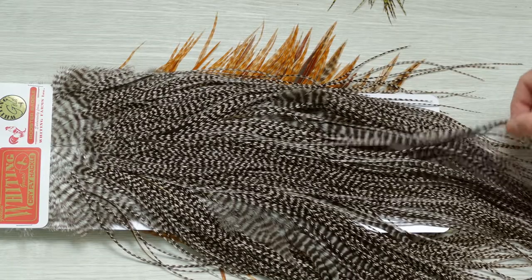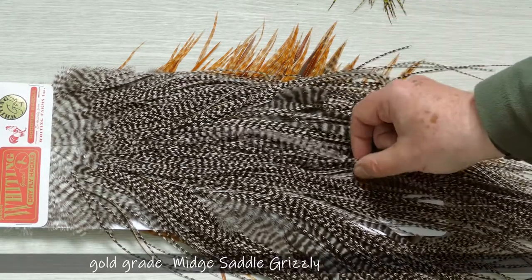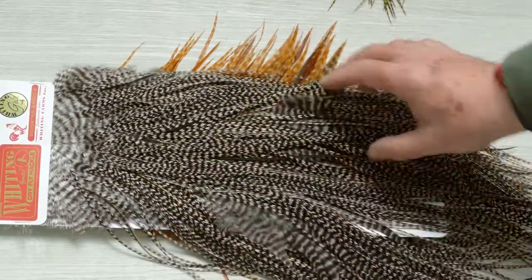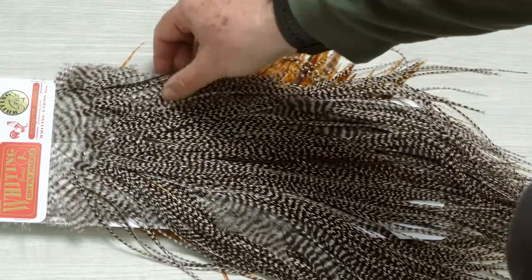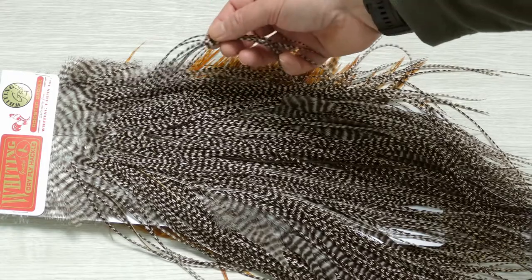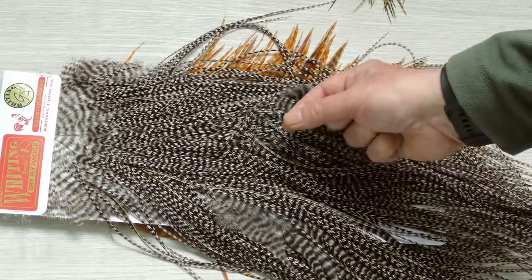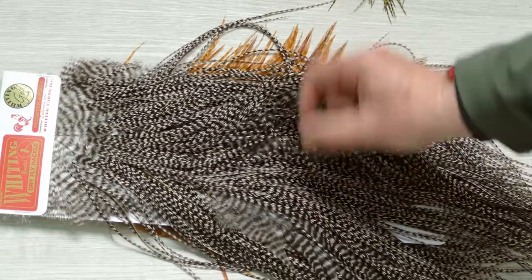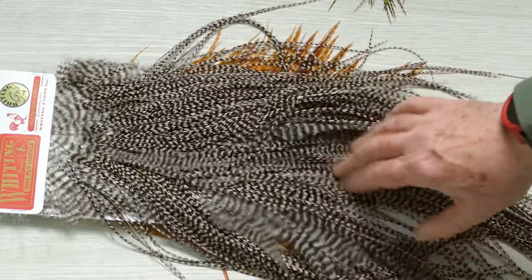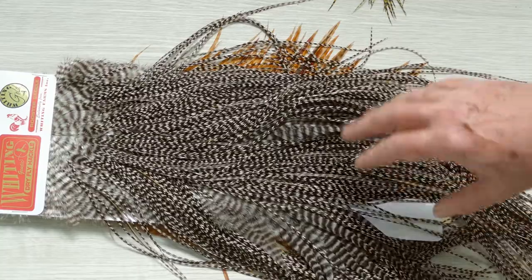This is a gold grade grizzled and it'll do flies 16 to 18s, with a few smaller flies at the side. If you look at the edge of the saddle, you'll often get the feathers that will do the very smallest flies, whereas if you delve into the middle and lower down you'll get the biggest variance for size.